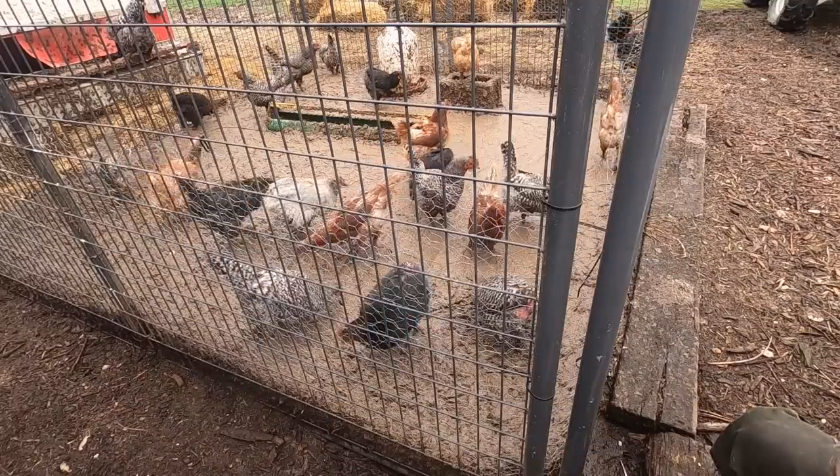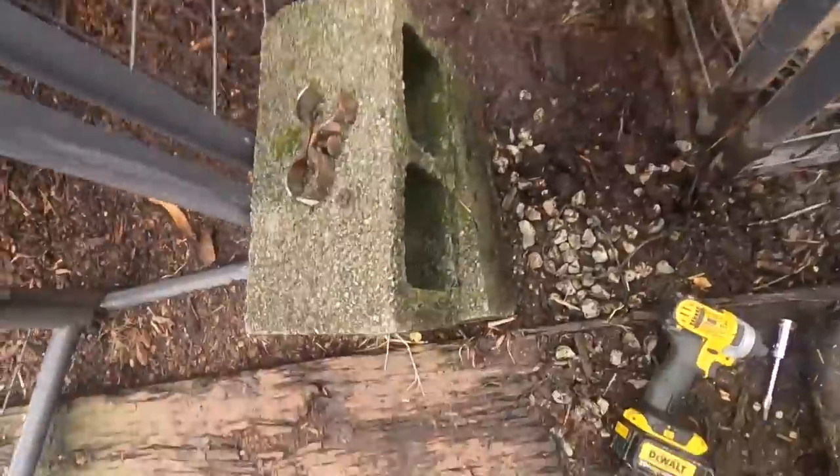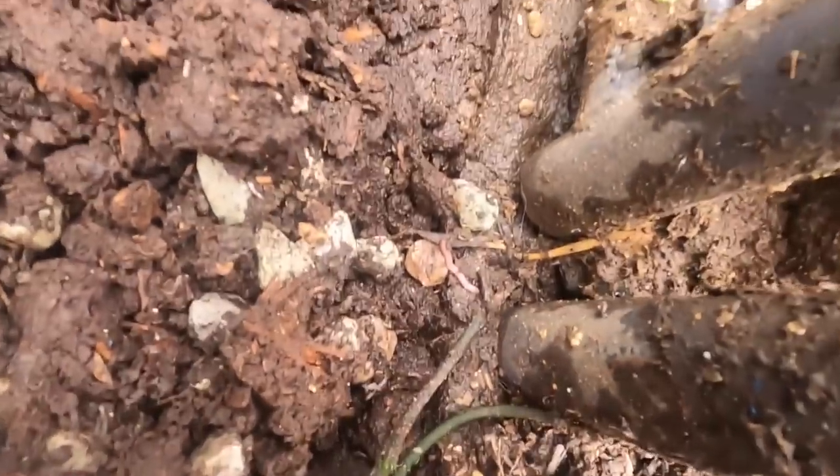There are earthworms everywhere here. There's little worms all over the place.